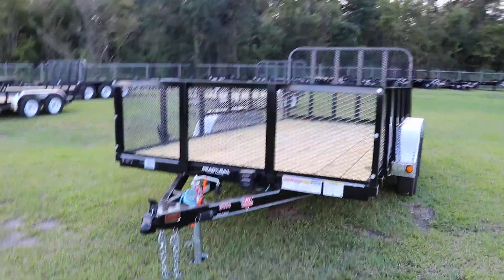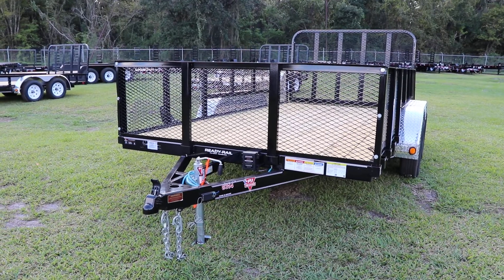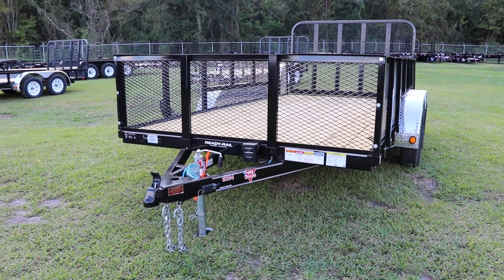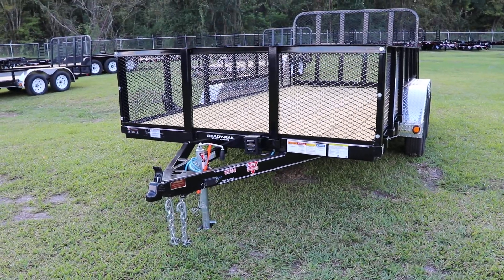Here we have a PJ Utility trailer. This trailer has an all-steel frame, all DOT approved lighting, safety chain, 7-way plug, electric breakaway kit, 2-inch ball coupler, the ready rail, and side rails.